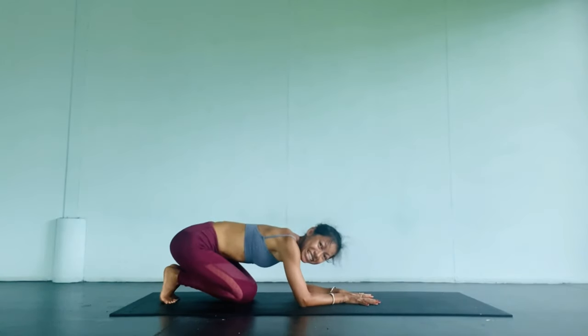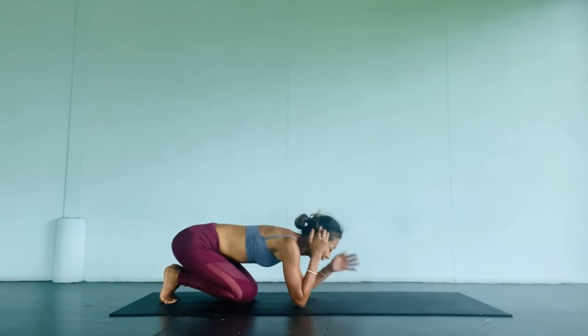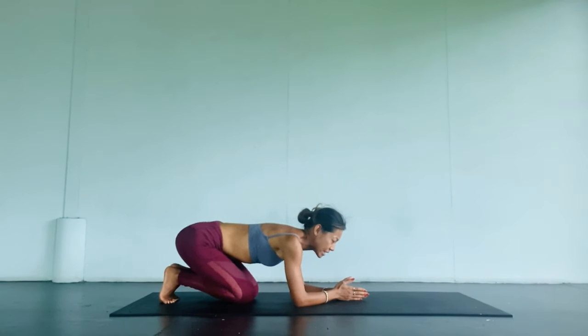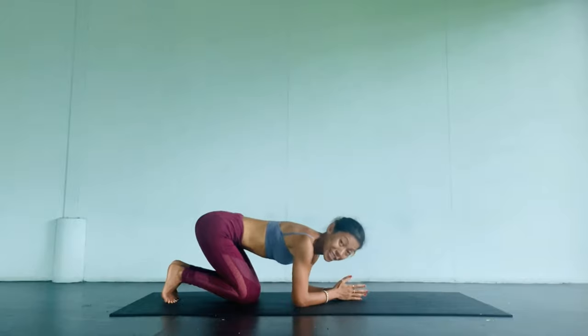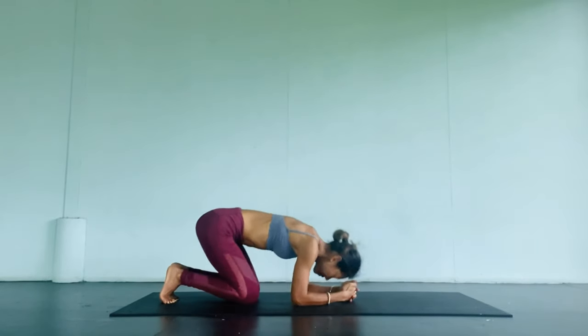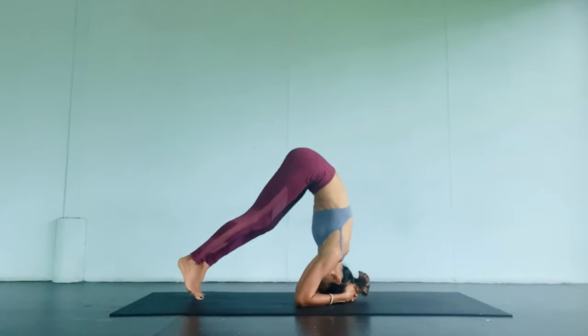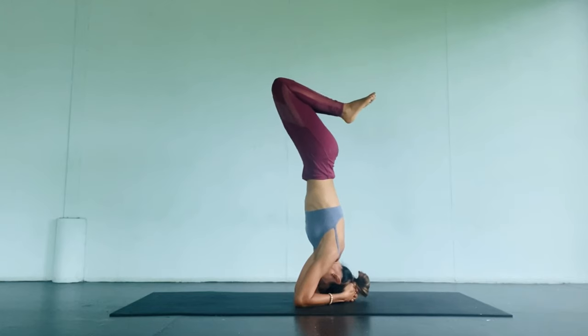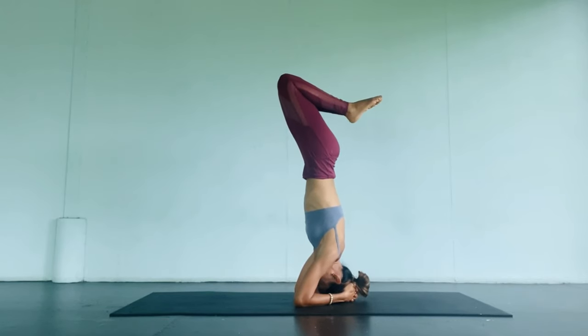This is not easy — it's about finding the balance. Let's try again and see how it goes. I'm going to keep my knees bent.